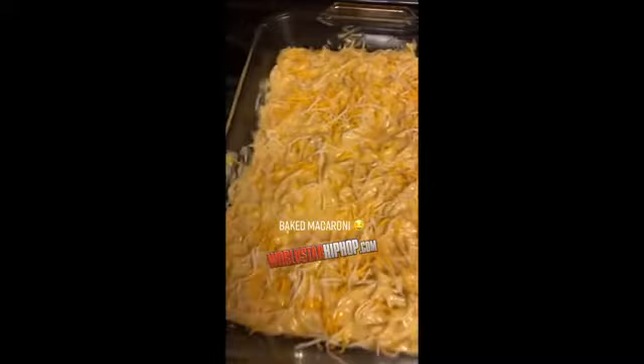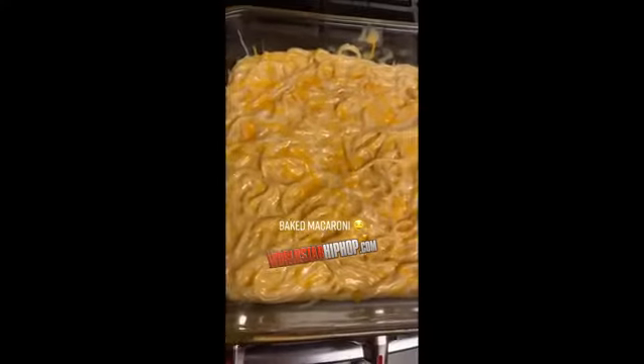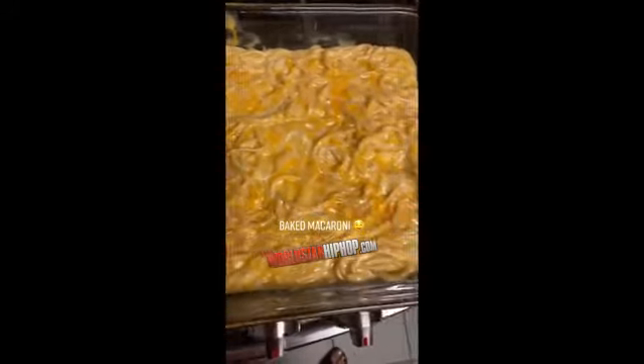Sprinkle a little bit of cheese in here. Throw it in the oven for about five minutes — want everything to melt. And that's what you call baked macaroni. There you go.